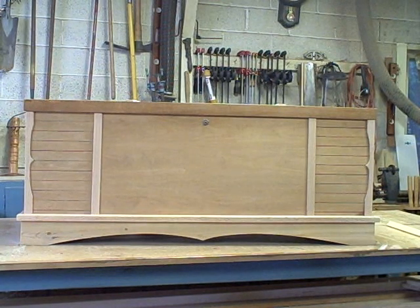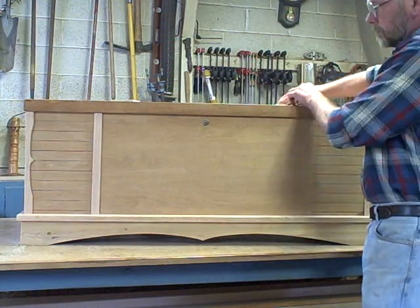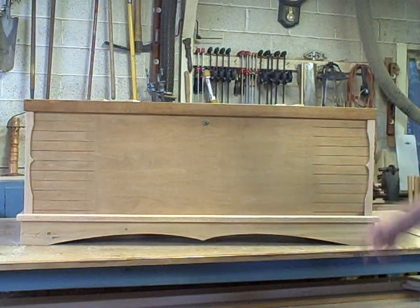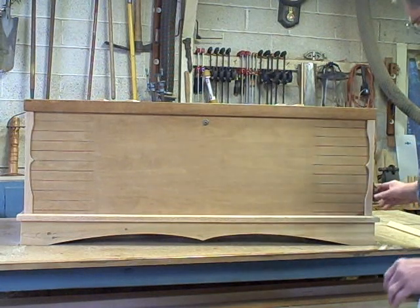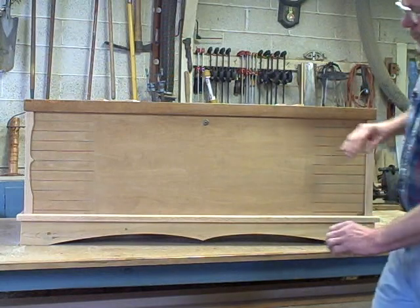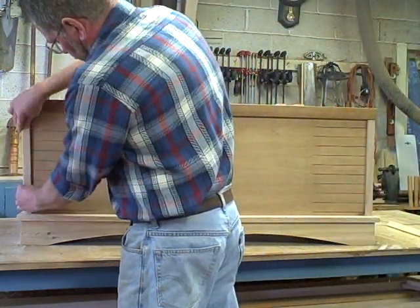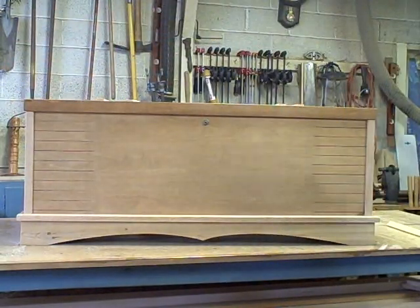And then what did I decide? Maybe no center pieces, just scrolls on the corners. And then lastly, no scrolls on the corners, no center pieces. Just like that.